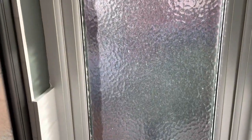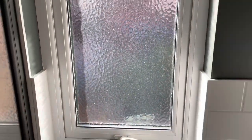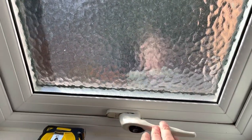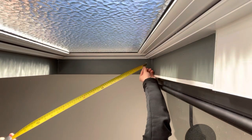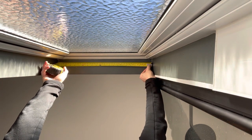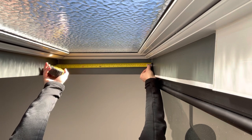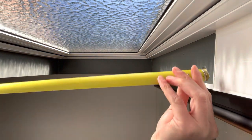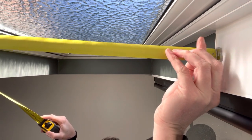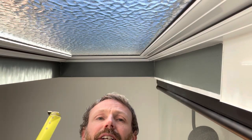There are also other things to consider when looking down — whether the blind will drop down past the tiles on the inside and also whether it's going to hit the handle or not. If there are no obstacles, it's just a case of measuring across and providing accurate measurements. For us we've got the issue of tiles, so we're going to measure from the tile itself so the blind will drop down correctly. Don't forget to measure the drop-down height as well.